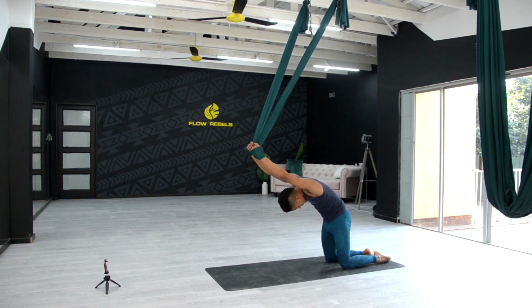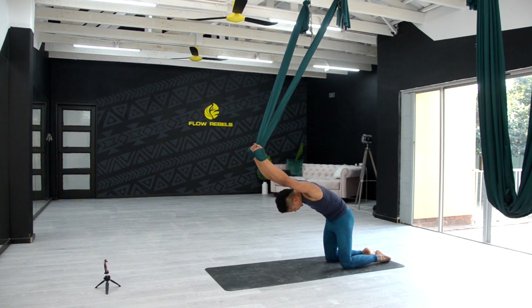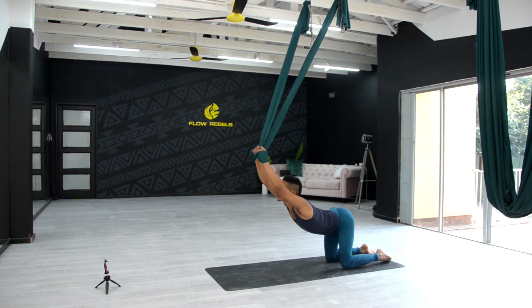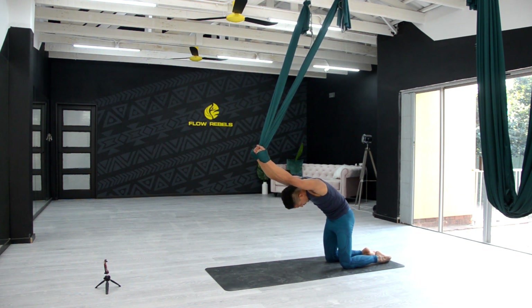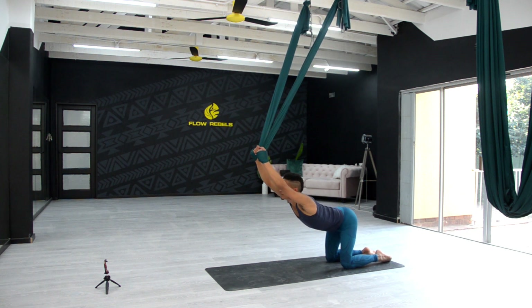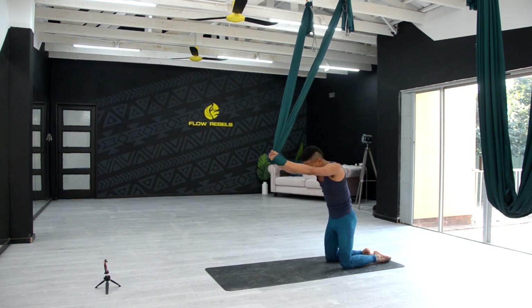Look towards your belly button. Inhale, exhale — inhale, drop the chest. Exhale. Inhale, drop the chest. Exhale. One more time — inhale and exhale. Slowly bring yourself up.